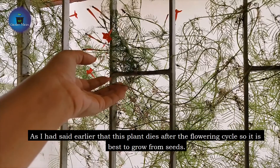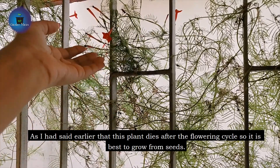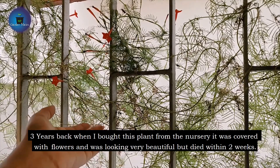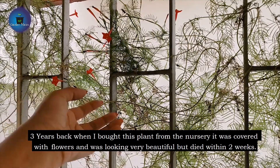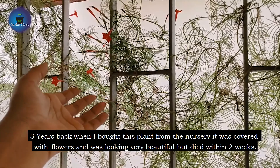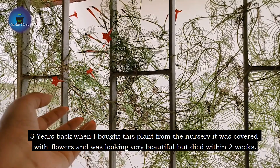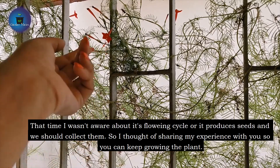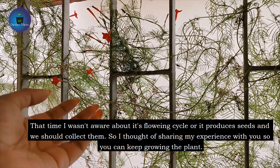This plant will flower once again and after that it will dry. It is better to grow it from seeds. When I started three years ago, I bought a main plant from the nursery. They gave me a full plant but it died within two weeks. At that time I didn't know there were seeds, so after the plant dried I did not collect them and they were wasted.